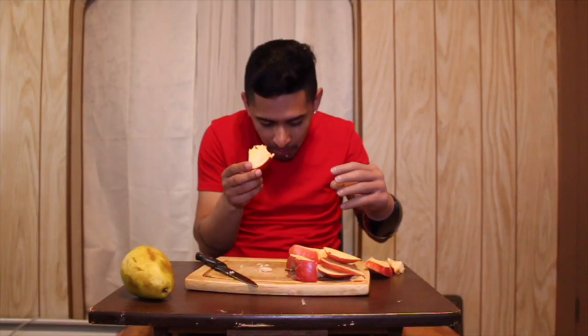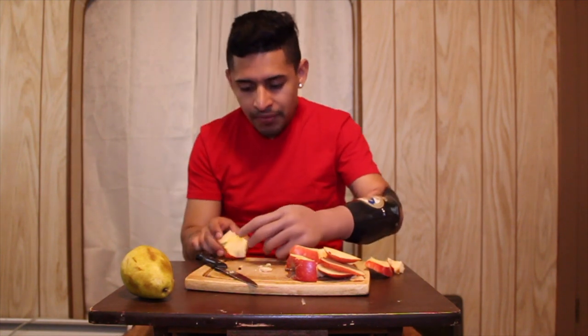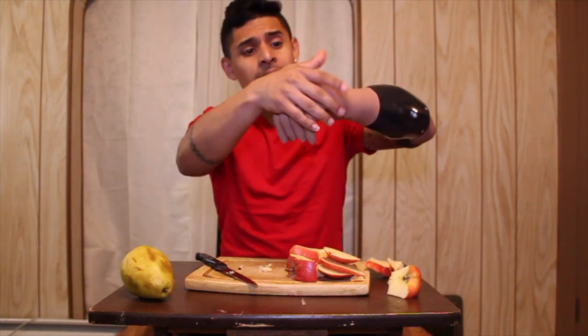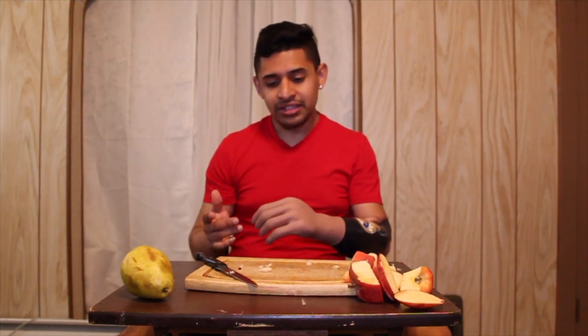Oops, I dropped them on the floor. Now Alex is going to try the pear. It's really hard with a prosthetic hand to cut food, but sometimes it's funny because you're trying to cut it.